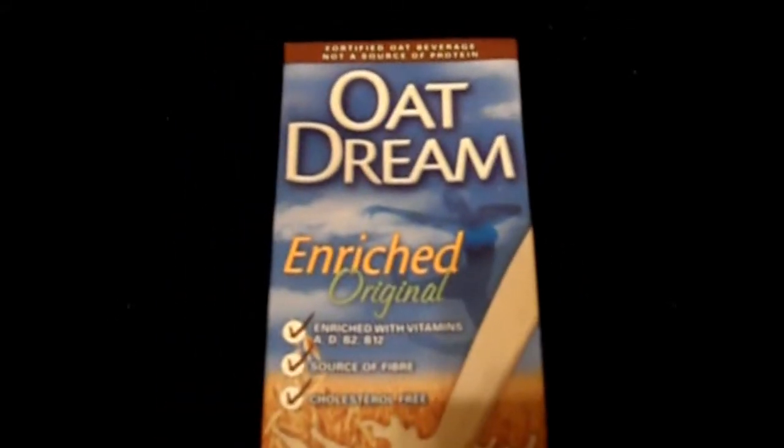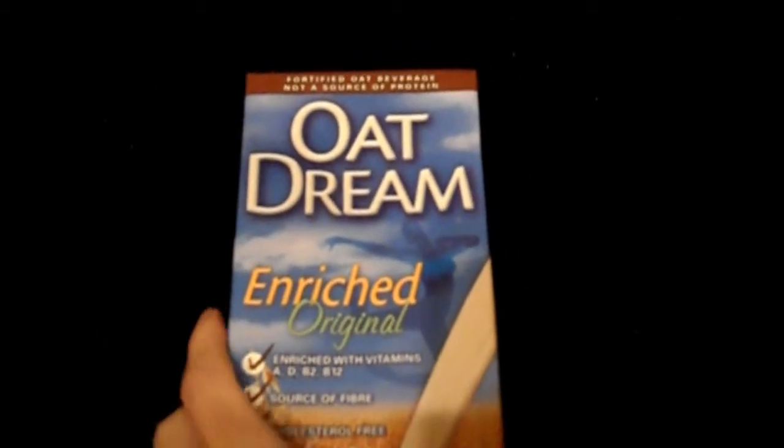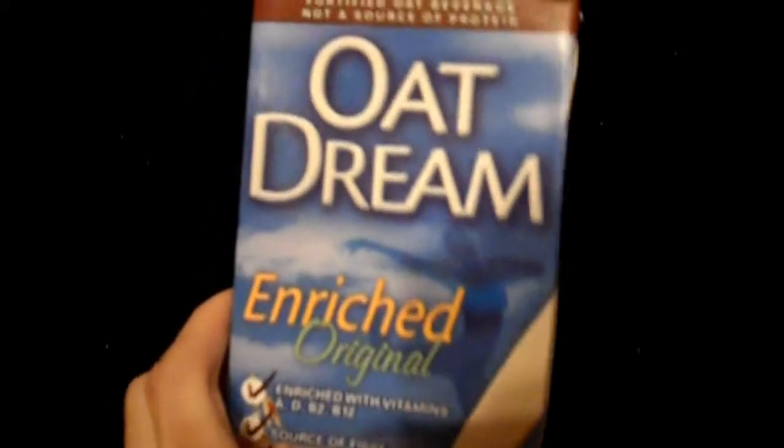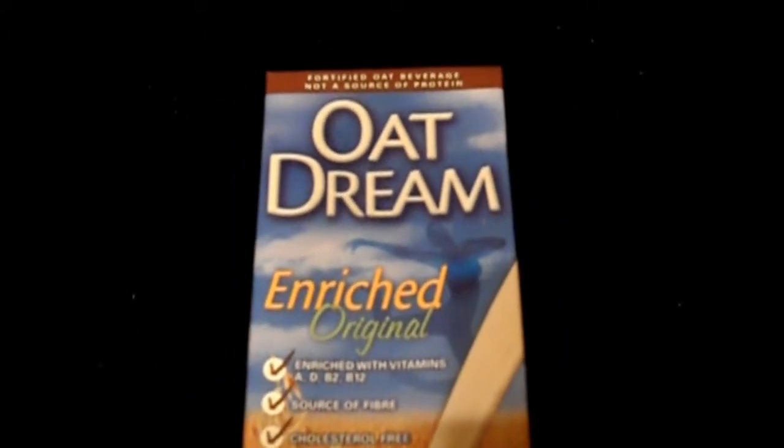They also make rice milk. There's almond milk and hemp as well. I did do a review on hemp milk before, so you can check that out in one of my older videos.